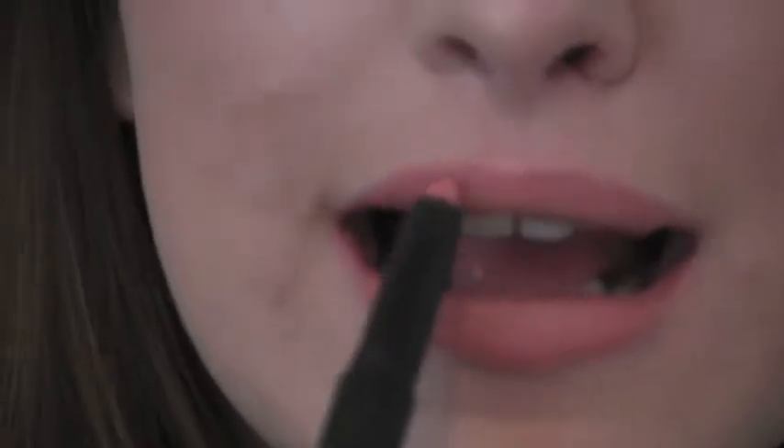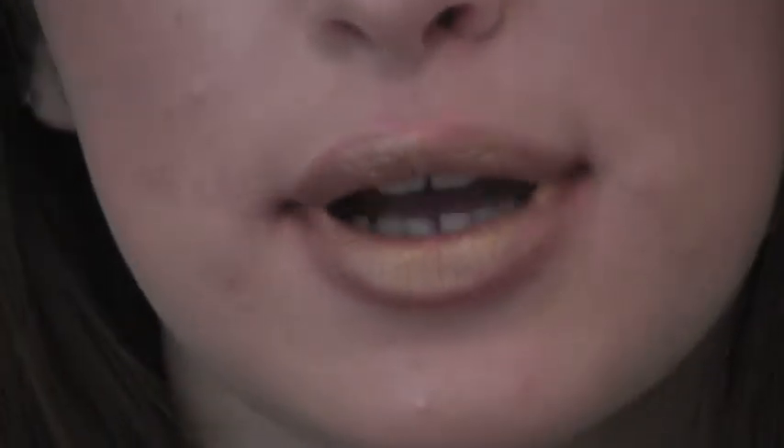So I am going to do the lips now. Here is ELF lip color in gold. I'm using that gold color on the lid and also on the lips. Then I'm going to put a lip gloss over this — you can either do a clear or gold. This is Smashbox.